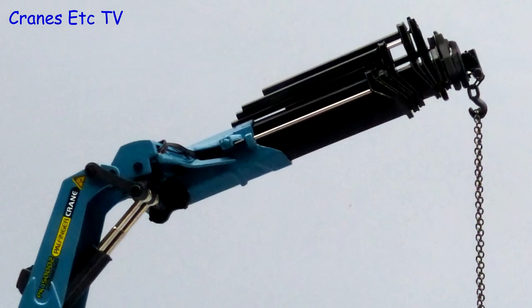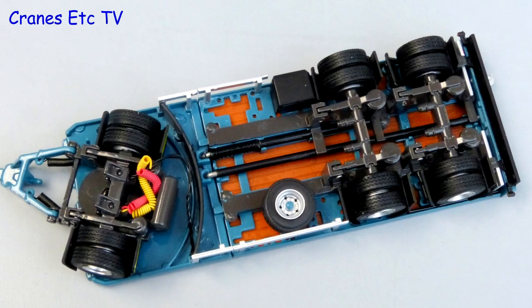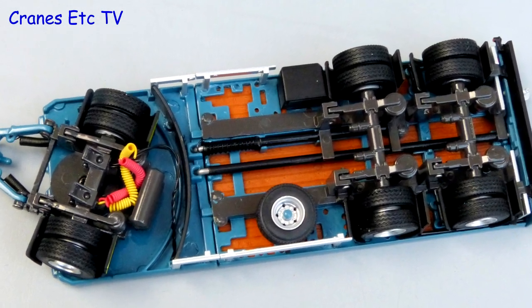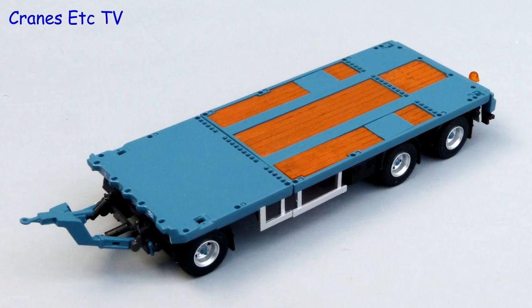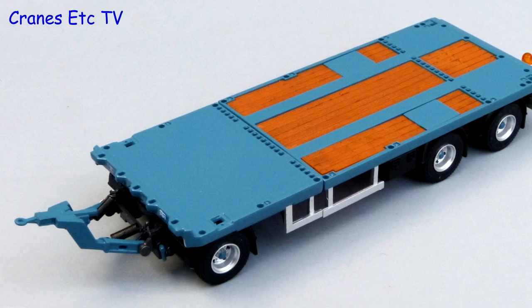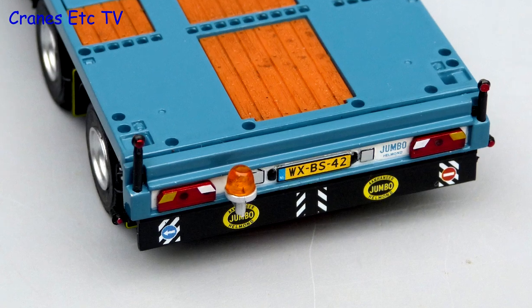The boom sections are all metal with a thin and convincing profile. The underneath of the jumbo trailer continues the very high standard and the axles are modelled really well. The quality of the deck is the same as on the truck and the drawbar at the front looks really good with its small springs. There is also a lot of nice detailing at the rear end.